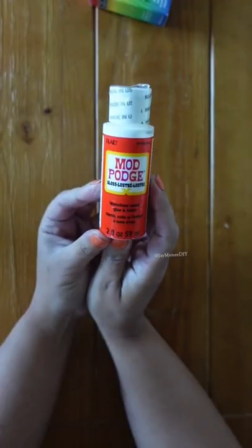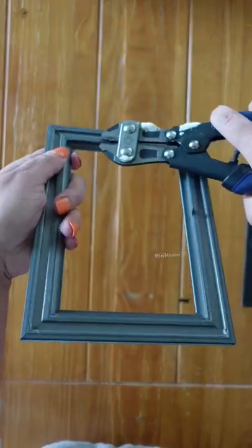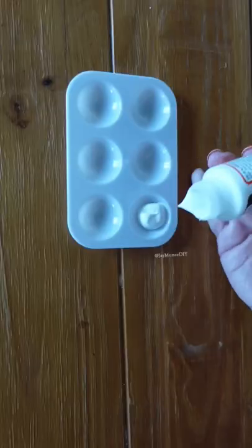You need to try this Dollar Tree craft. You're going to pick up some Mod Podge, food coloring, and a picture frame from Dollar Tree. Take the picture frame apart and remove those prongs. I'm using vinyl, but you can literally trace whatever design you want with a Sharpie.